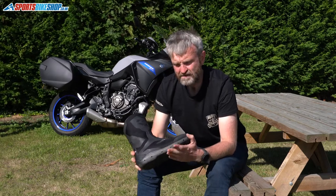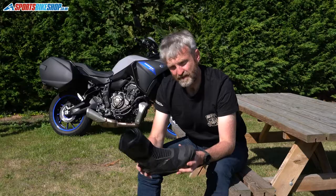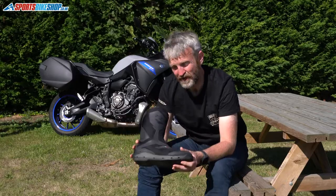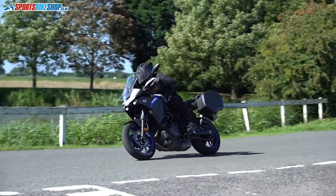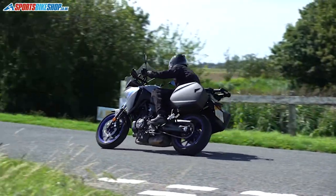Having done a thousand miles in lots of different temperatures, these live up to the bill. If you're looking at touring in the absolute height of summer in this country, or if you're looking at going abroad to somewhere like the south of Spain where it's likely to be really hot, then I think these are a great addition if you can run to two pairs of boots to see you all through the year.